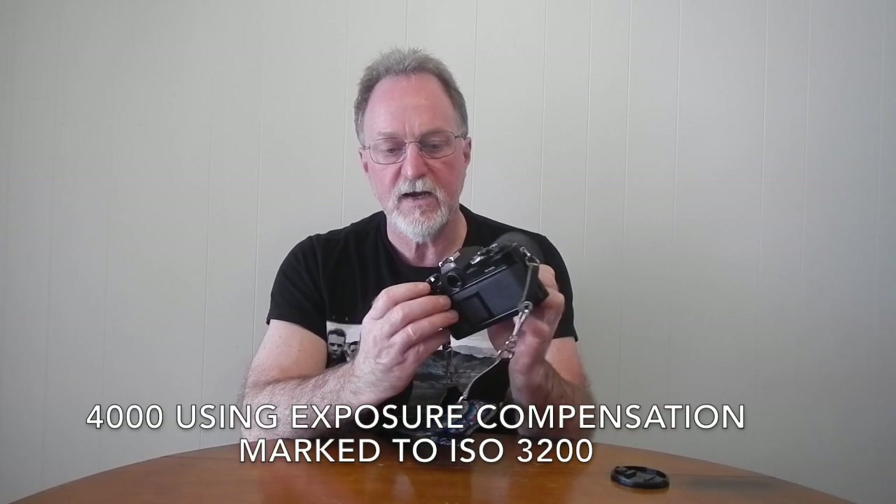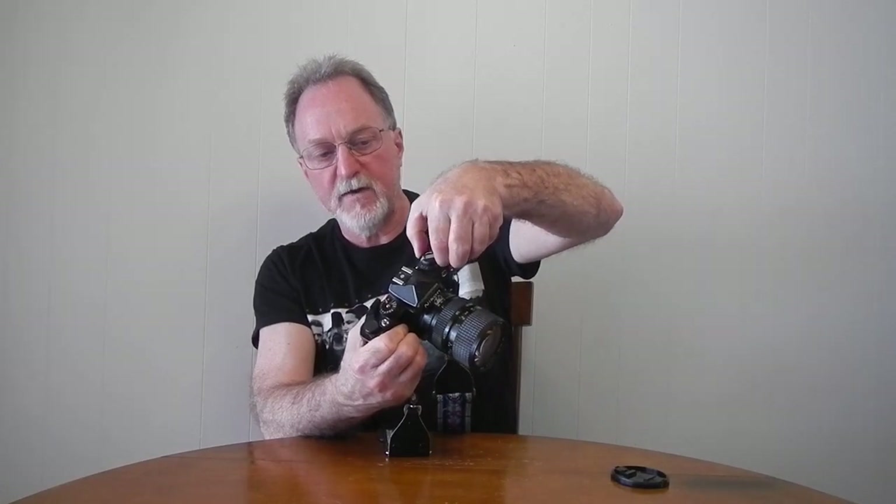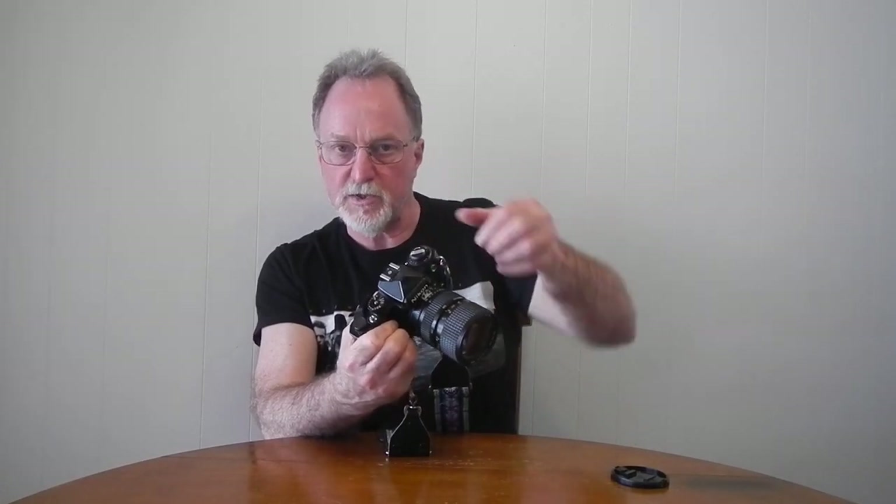It's manual focus only, with aperture priority auto exposure. It accepts film from ISO 12 to 4,000, and it has a lock — this little button here — so you're not accidentally monkeying with it. There's exposure compensation, plus or minus two stops in half-stop steps. Because it uses the little button for the film speed, you lift up and rotate the dial for the exposure compensation.